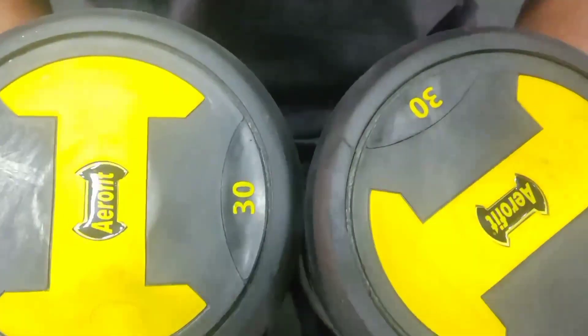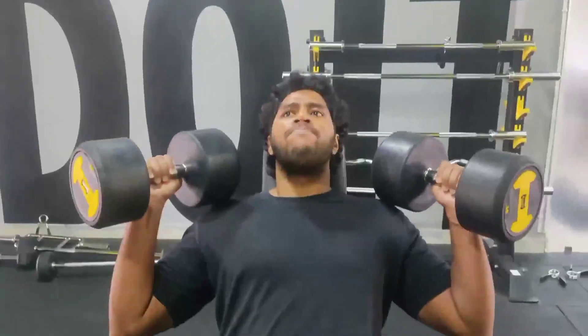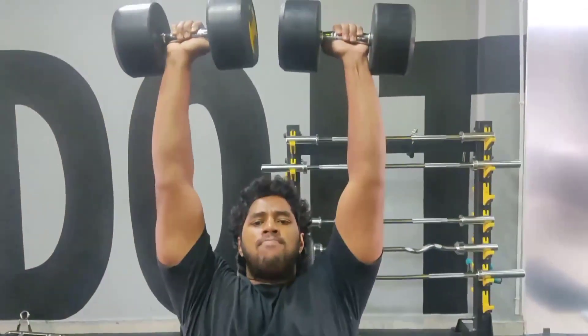Done with the 25 kilos, now it's time to fit in some 30 kilo dumbbells for 6 reps. This is the final set and I am doing around 6 reps here.